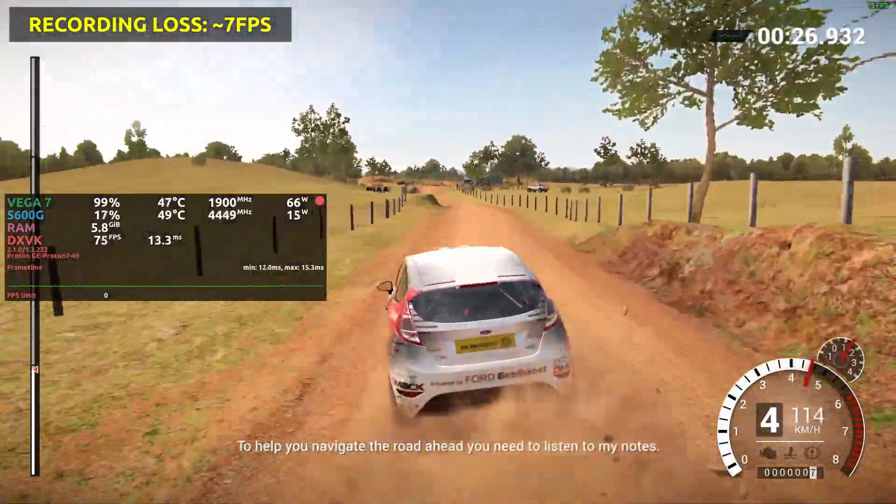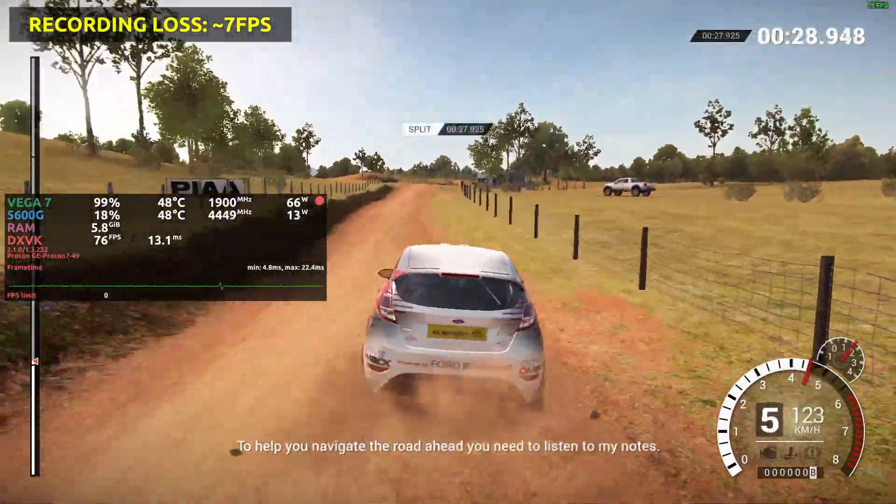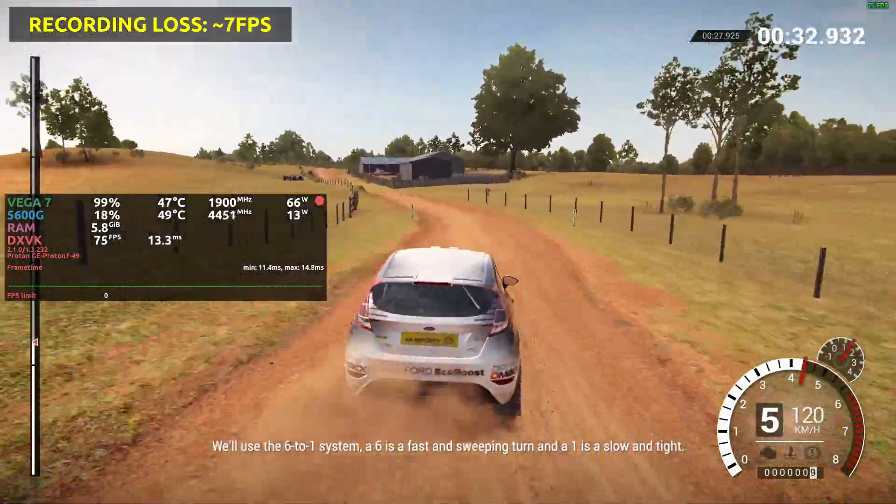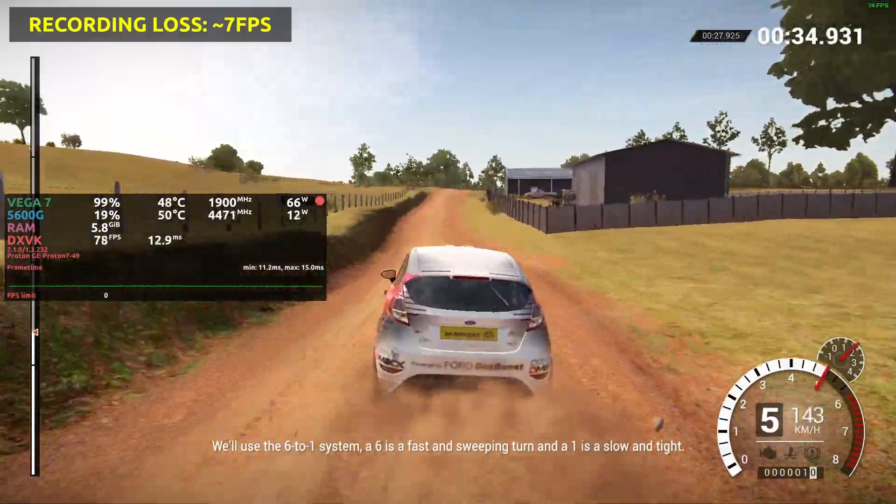To help you navigate the road ahead, you'll need to listen to my notes. We'll use the six-to-one system. A six is a fast and sweeping turn, and a one is slow and tight.